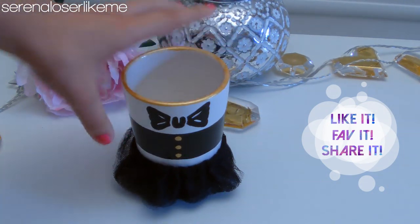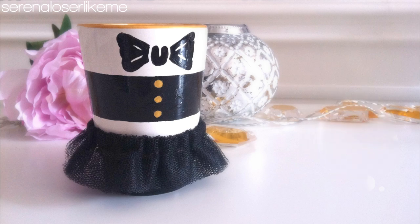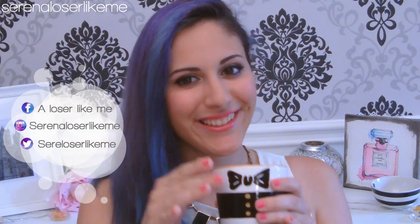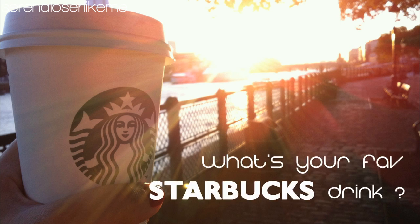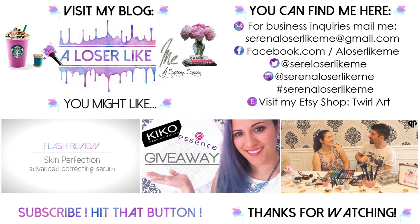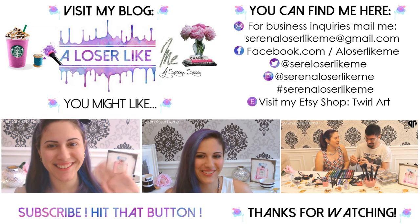Hope you guys liked this tutorial! If you did, make sure to give it a thumbs up and subscribe to my channel for more tutorials. Also don't forget to like my Facebook page and follow me on Twitter and Instagram — this way you'll be updated with all my newest videos and DIYs. Let me know in the comments what your favorite Starbucks drink is. We don't have Starbucks here in Italy, but when I was in London I fell completely in love with their chocolate frappuccino. Thank you so much for watching, don't forget to join my giveaway — it's open worldwide. Bye!